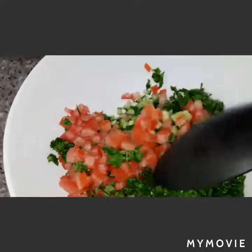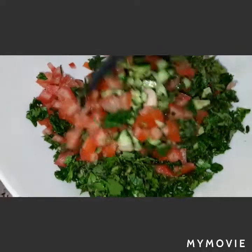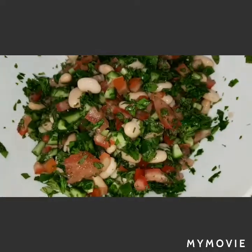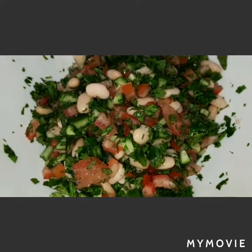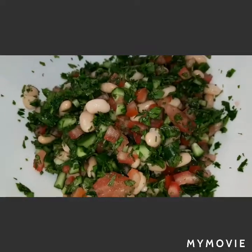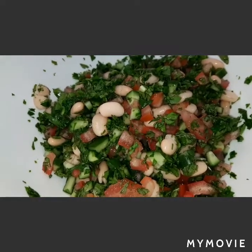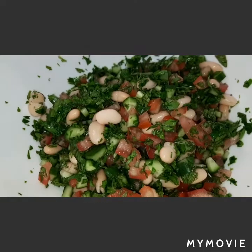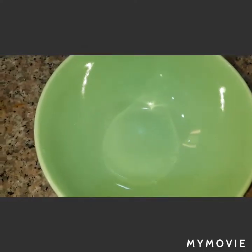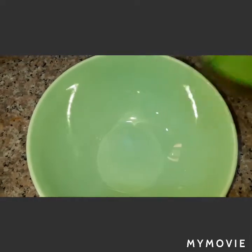We will just mix this. Now we will make our dressing. It's up to you if you want to add the onions — it's okay, it's optional. For our dressing we will use extra virgin olive oil.